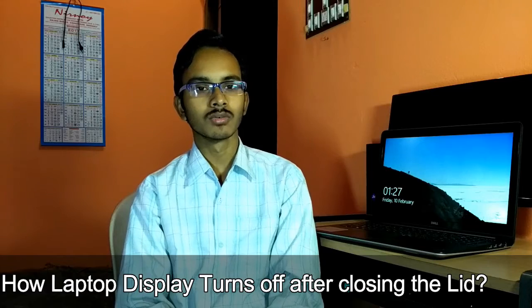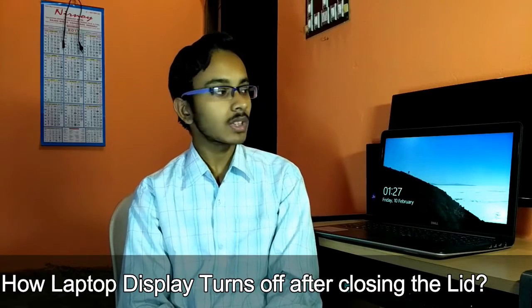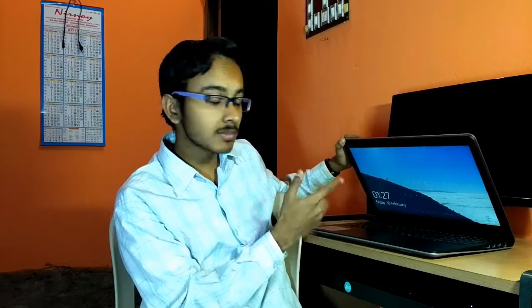Hello and welcome to Some Tips. In this video we will talk about the laptop lid-down procedure. We all use laptops, and we have noticed that when you close the lid, the display turns off. After opening the display, it switches on again. I am going to talk about how the display turns off and turns back on — so watch this video till the end.